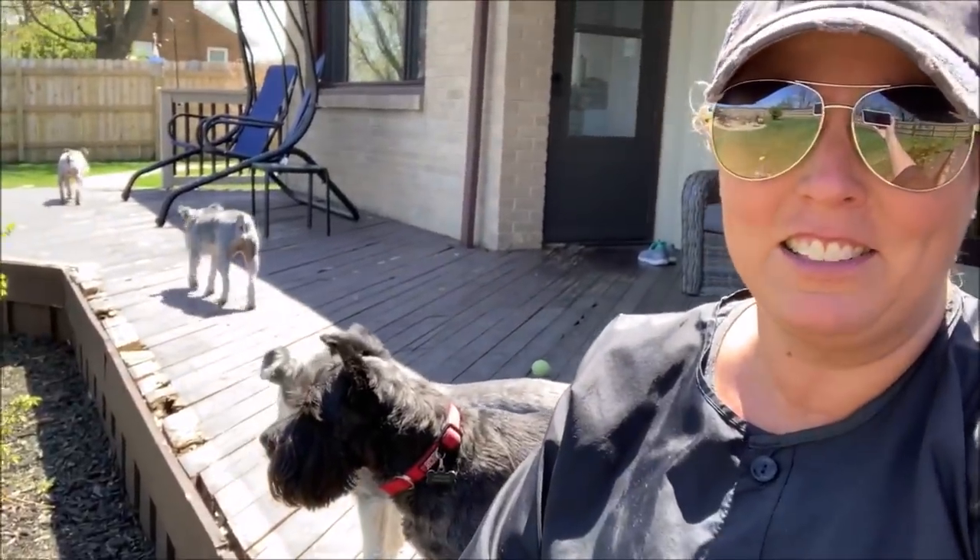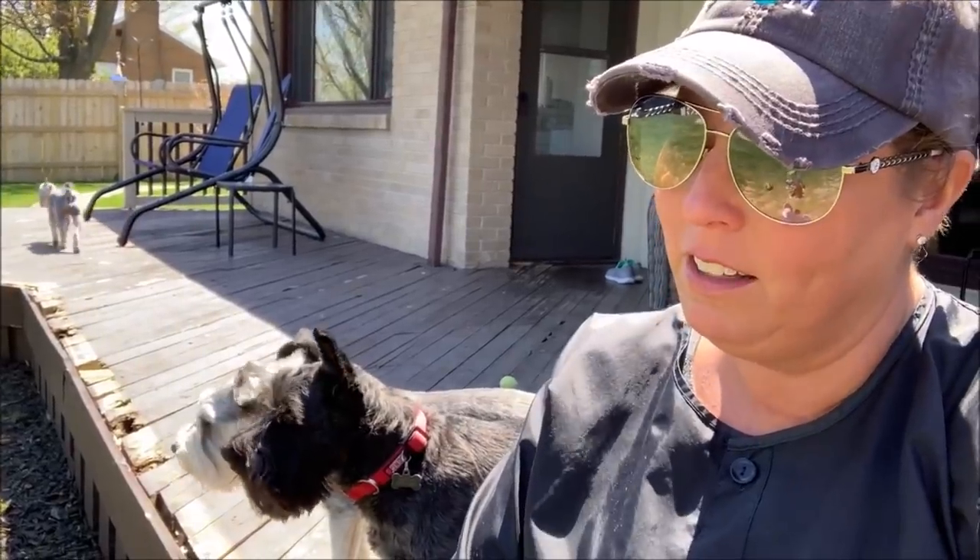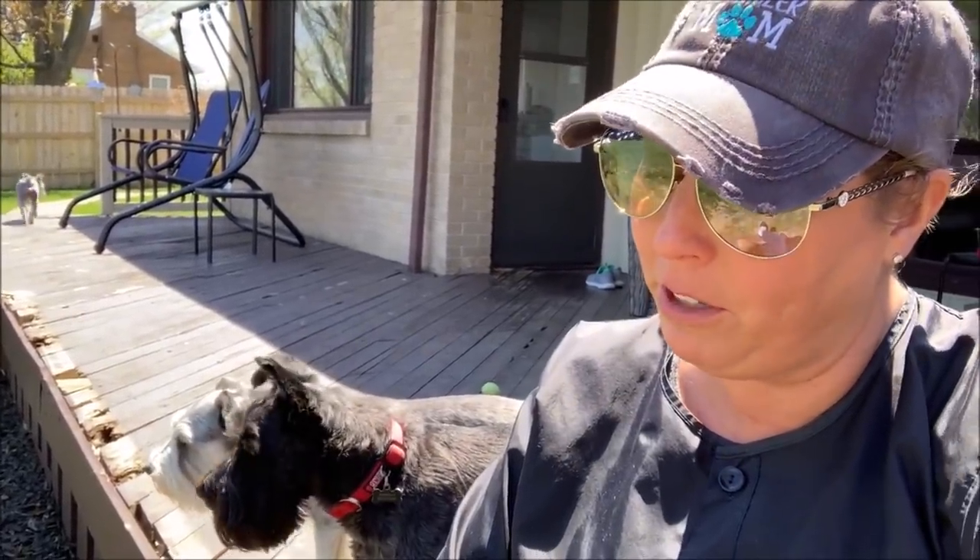Thank you so much, and thank you for the gift for Max too. I really appreciate it. I'm in my grooming jacket right now. Miggy — I said somebody complained about your barking. There's no way I own six dogs and I'm not going to keep them from barking in a video.